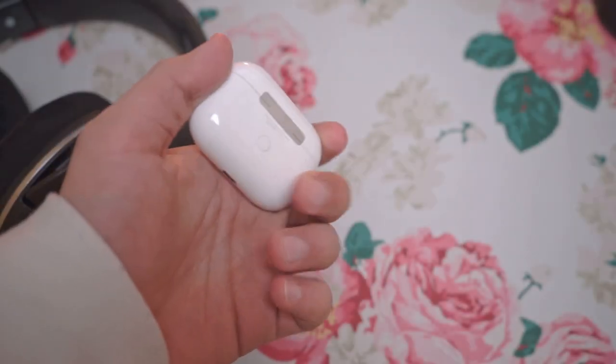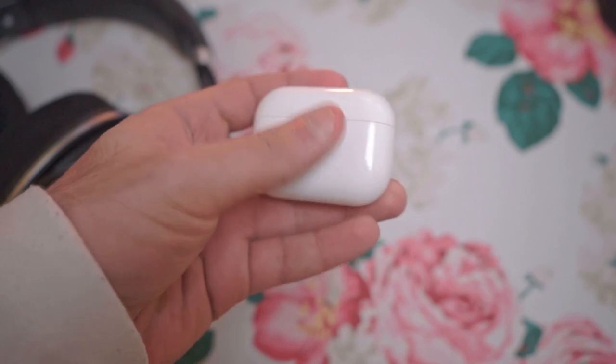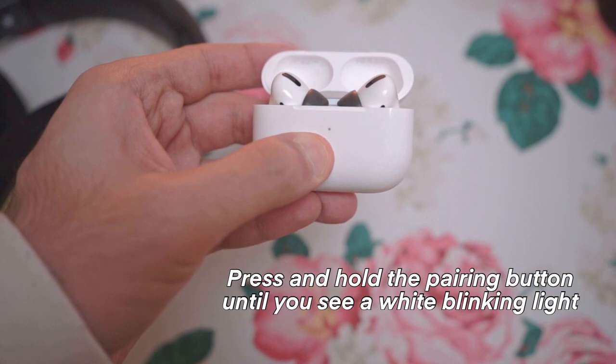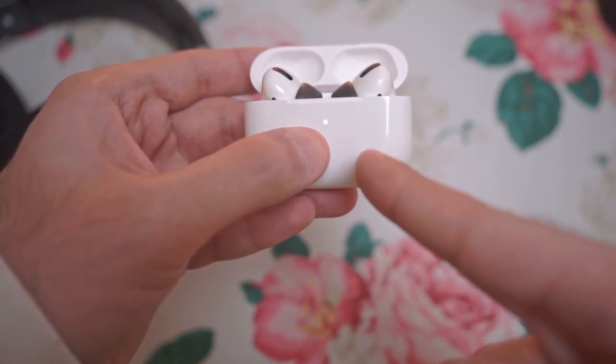So with that out of the way, let's go over to the computer. Before we go to the desktop, we need to put the AirPods in pairing mode, so we're going to have to hold the button. I'm going to open the lid on the AirPods, and I'm going to press the button for three to five seconds until we start seeing a white blinking light, like this. That means we're ready to go.